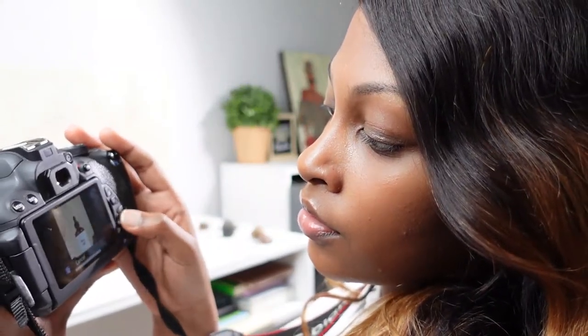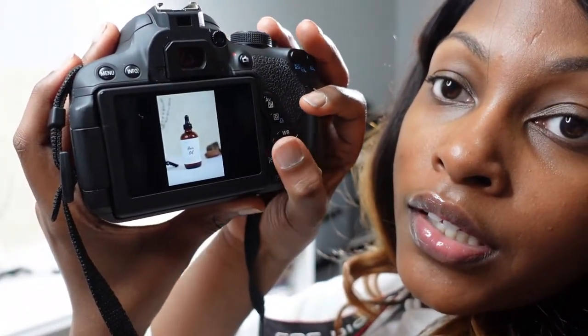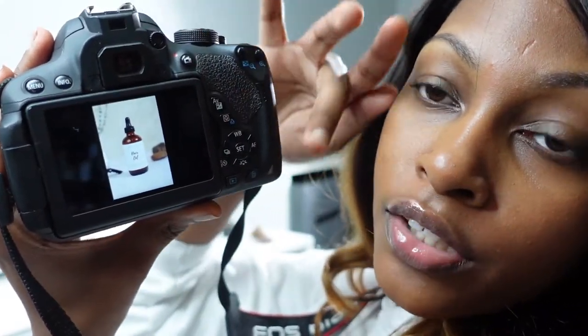Some photos you'll know right away they won't be right because the angle is just so weird — you can automatically delete those. What I typically like to do is keep everything half and half, so it's not too much of this backdrop and not too much of that backdrop. It's half of this backdrop and half of that backdrop — kind of like this versus that. You see how it's not too much of either side.